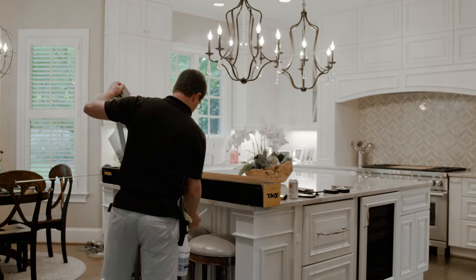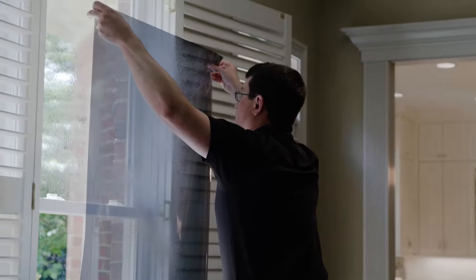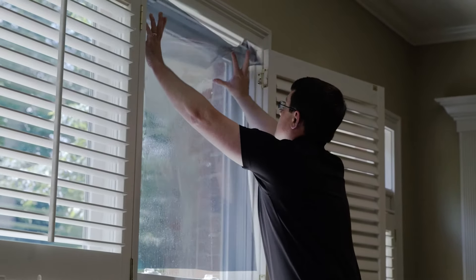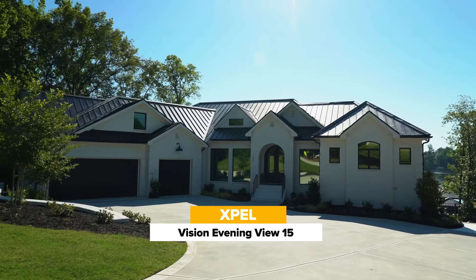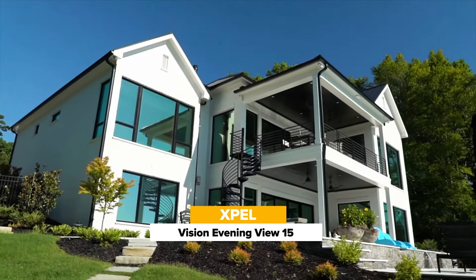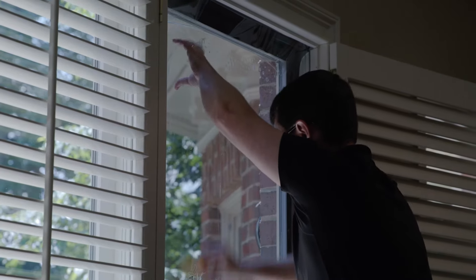Right now Ross has got the film already pre-cut so we have a little extra for the glass and we can trim that down to make an exact fit. Today we are installing the Evening View 15 EXPEL window film. We're going to show you the differences between what customers are looking for for either UV protection, privacy, and glare reduction.